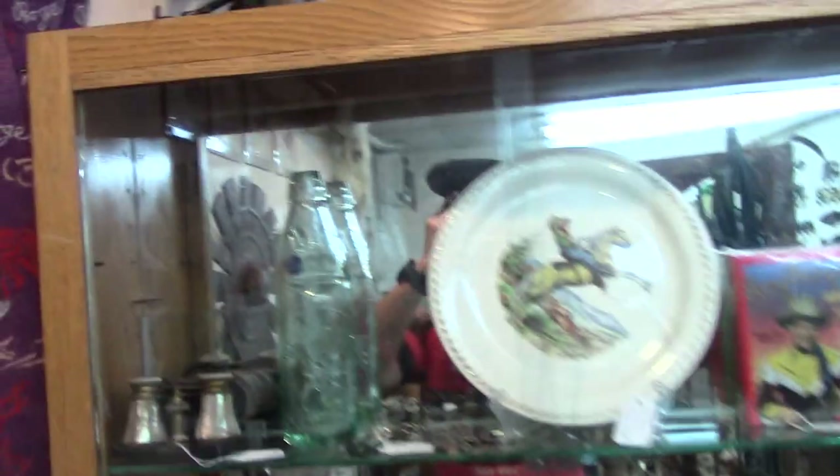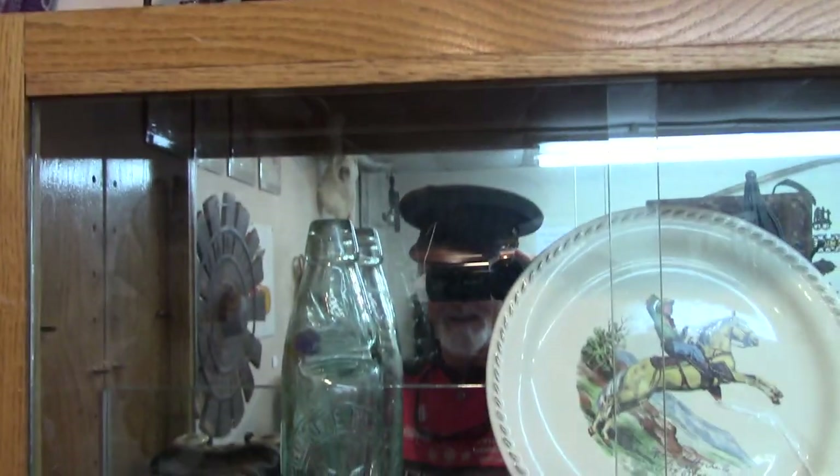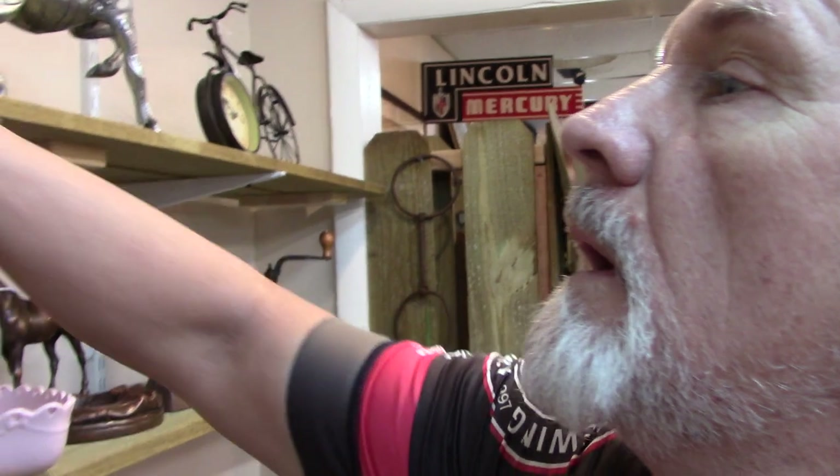I'm gonna see what it fits like — no, your head can't be as big as this. It's size seven, if that means anything to you hat people. Size seven — it just don't fit me, but that don't mean it won't fit you if you know hat sizes.